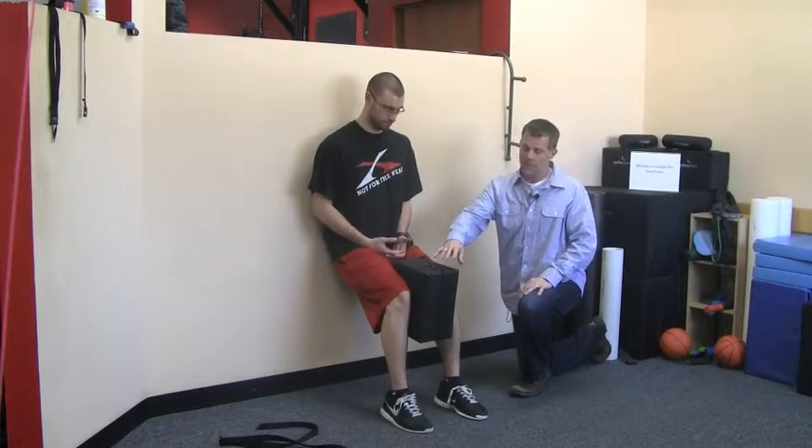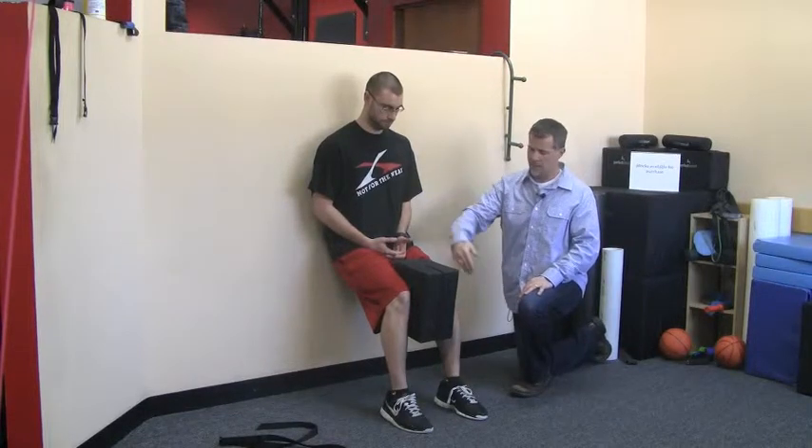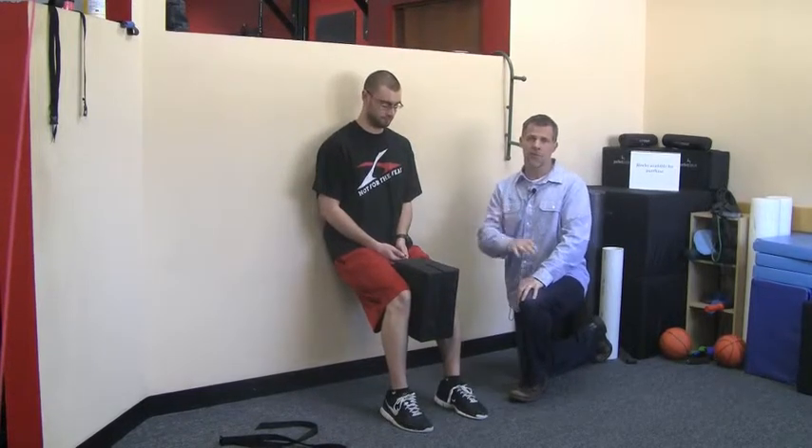Now you're going to use a pillow. This pillow allows the knee to be right in line with the hip. At home, you can roll up a big beach towel into a tight ball or grab a couple of pillows off your couch. Now you're going to squeeze in — same thing: squeeze for a second, relax, and do three sets of ten on this one.